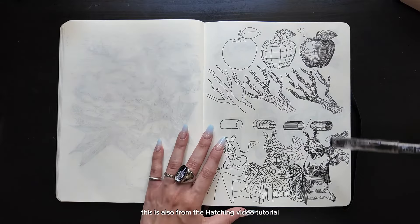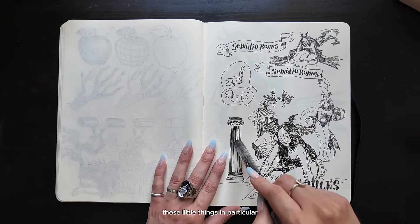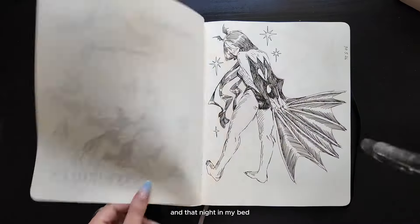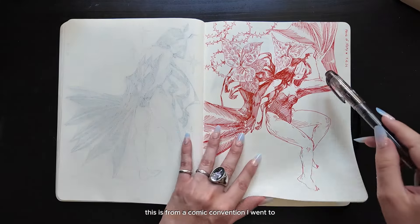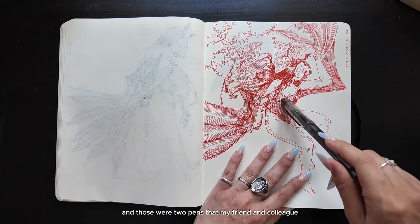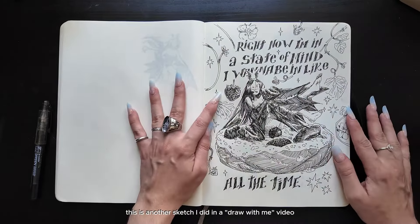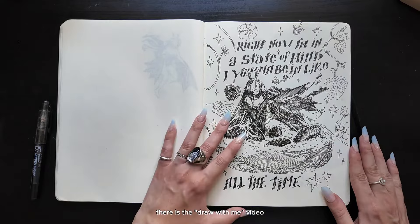This is also from the Hatching video tutorial — if you want to see how I drew this entire page, you can see it there. Those little things in particular are for the illustrated book. I just decided to add some little sketches of Vespertilio here and there. I wasn't very satisfied with those sketches, and that night in my bed I sketched this full figure of Vespertilio and felt so much better. This is from a comic convention I went to — these two pens were ones that my friend and colleague Matilde made me try. Those two sketches are from the same day.